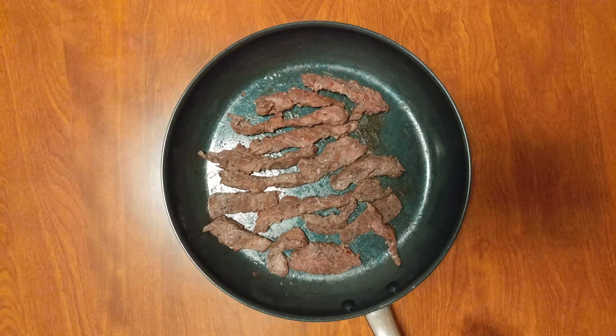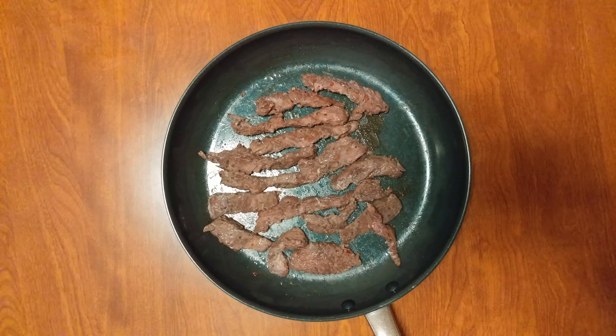It's taco time. Yummy. Give it a try, it's delicious. Good evening.